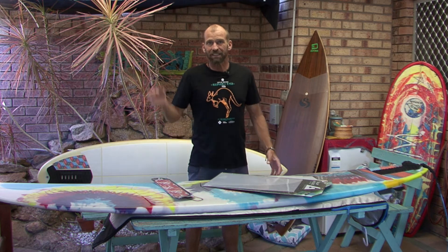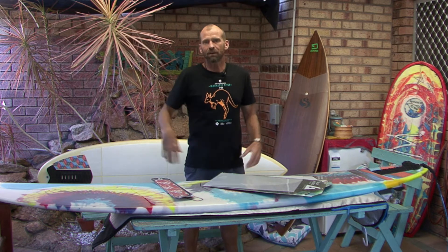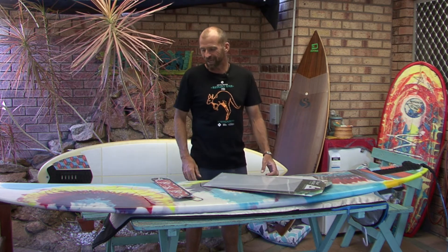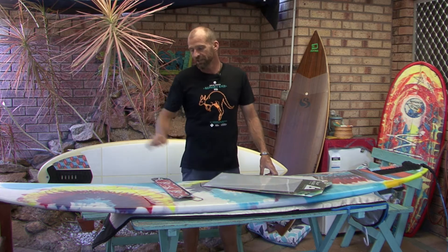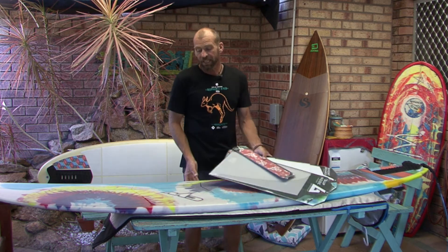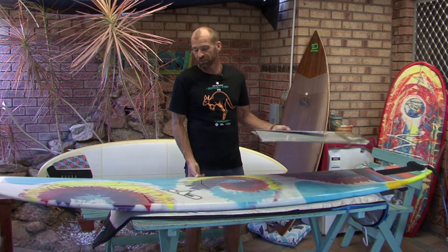No more having to change wax when it gets hot or when it gets cold or when you go on holidays. No more borrowing wax, stealing wax, looking for wax, scraping wax, scratching wax. Just pull your board out of your board cover and you go surfing — it's ready to go. This board here I rode in Bali, and then two days later was riding it in the southwest of Western Australia in really cold conditions.